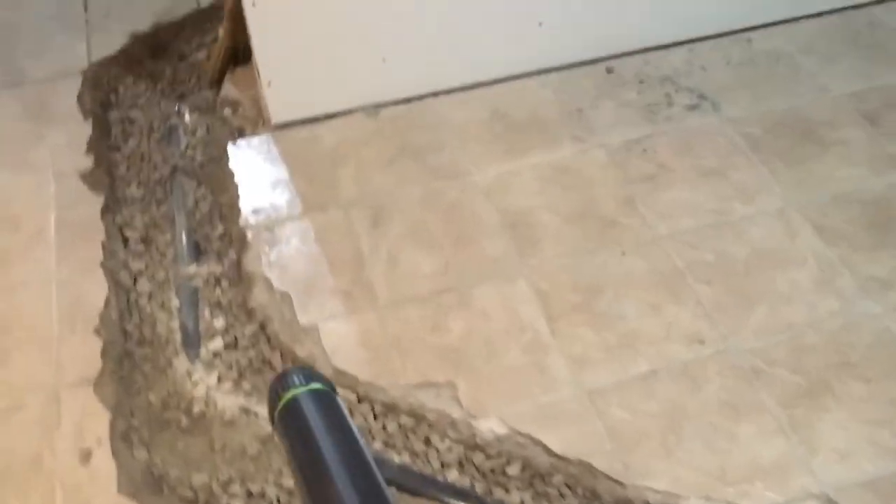We run our lines up, up there, through the ceiling and then over behind that wall with the furnaces. And then of course we've got this drain here — that's got our slope. It runs out into here.